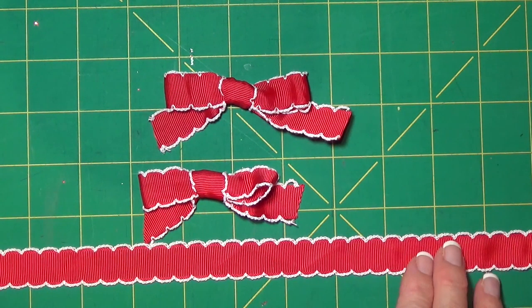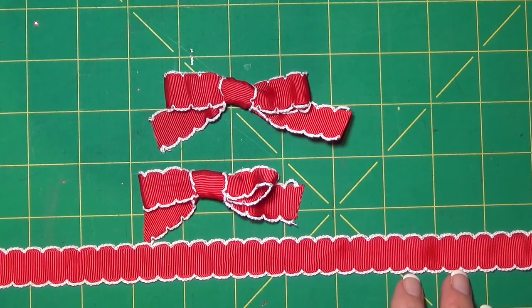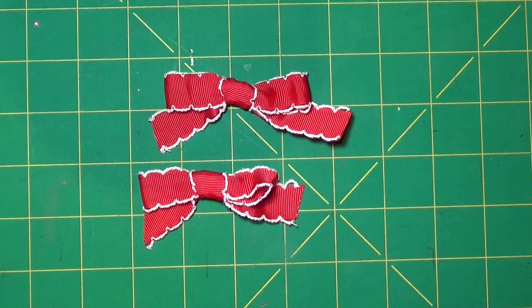Now I know that a lot of you probably tie a bow differently than I do, and that's perfectly okay — and probably the way you do it may be even better than the way that I do it. But this is what works for me, and I'm just going to show this today for my one subscriber who had asked me if I would do that.